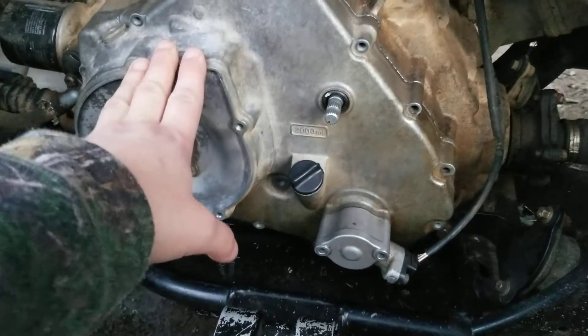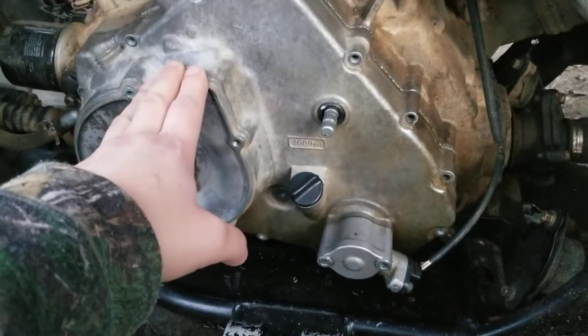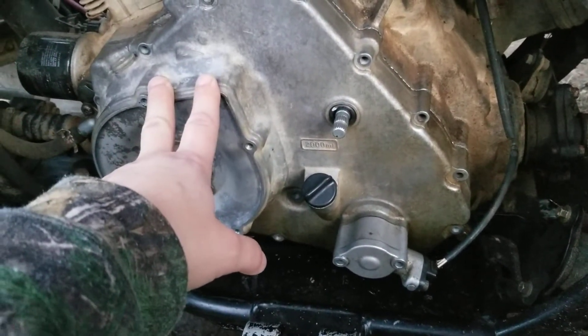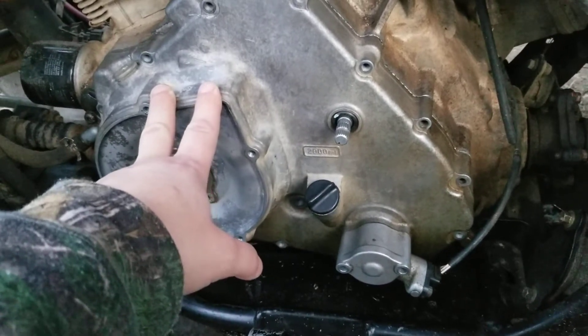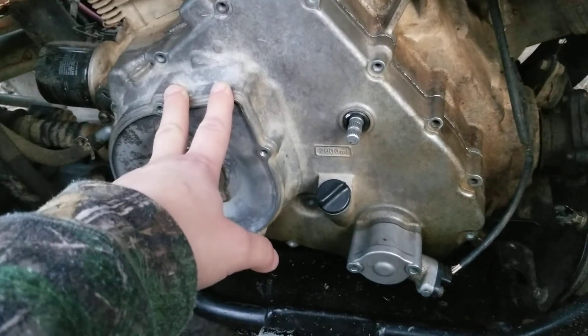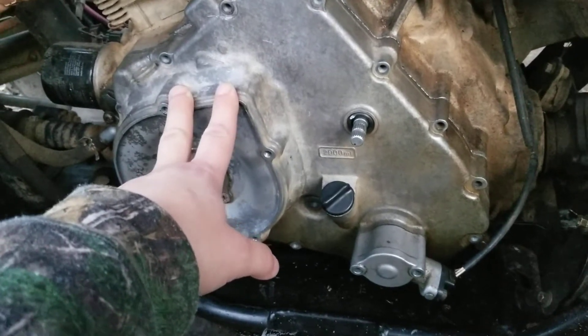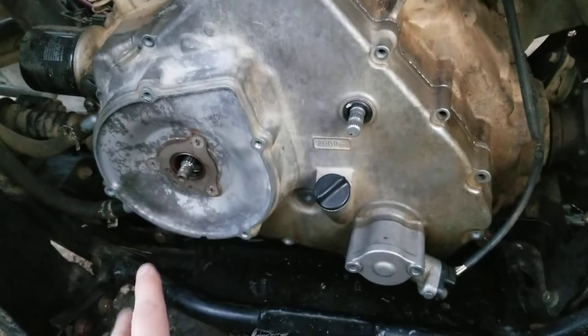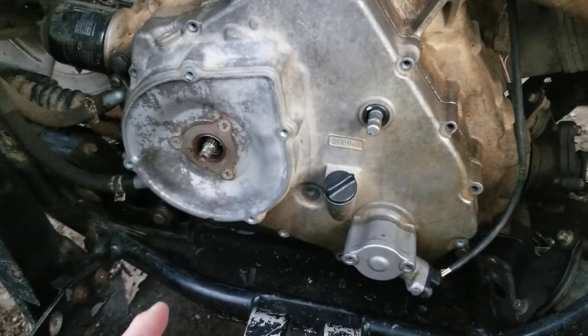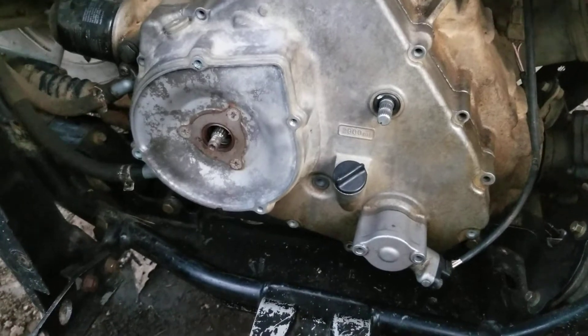I ended up taking the side cover off of the motor where the stator and the flywheel are. One of the magnets was loose on the flywheel, and trying to save money I tried to glue it back, but another one came loose. So instead of making matters worse, we bought a new flywheel and a stator. They are aftermarket because they were the cheapest option I could go with at the moment.